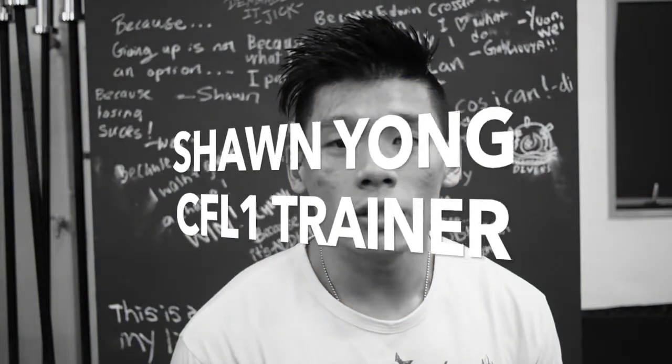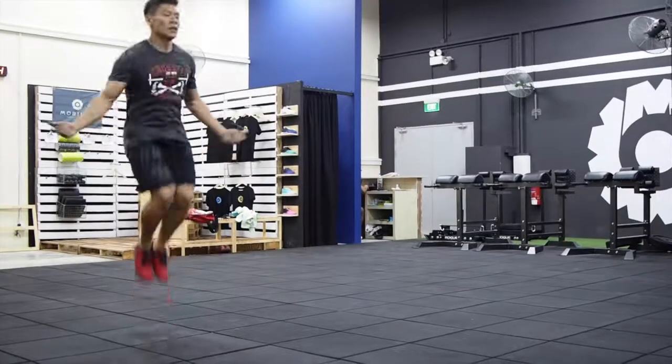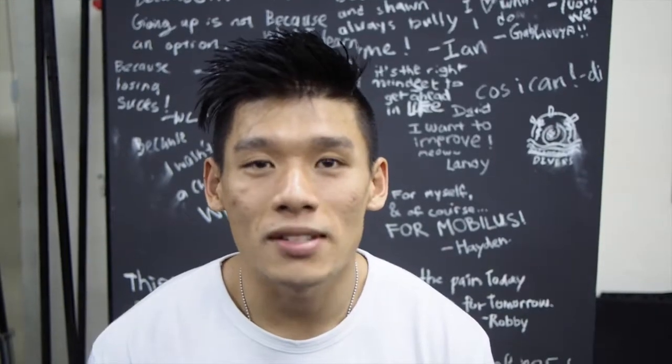Hi, my name is Sean. I'm a CrossFit Level 1 Trainer here at Portbillus. Today it's 10 miles of time, prowlers and double unders.